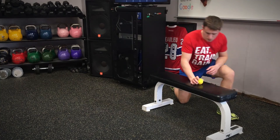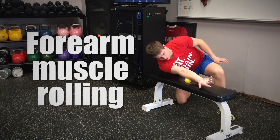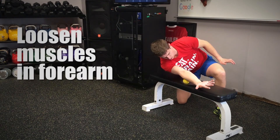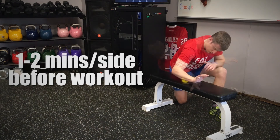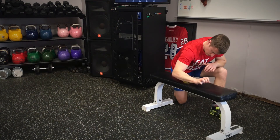The other move involves grabbing a lacrosse ball and rolling out the front and back of your forearms. This is key to breaking up some of the fascia and connective tissue surrounding the muscles and enabling greater range of motion during each set. Perform this for about one to two minutes each side before or after your workout for the best results.